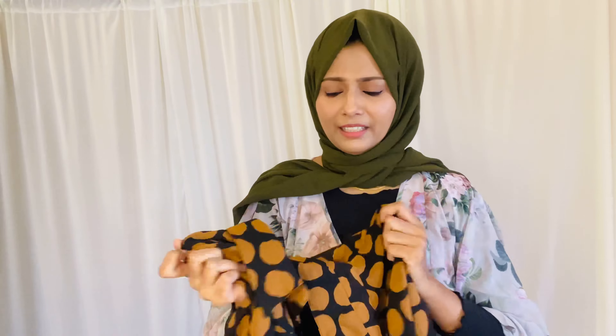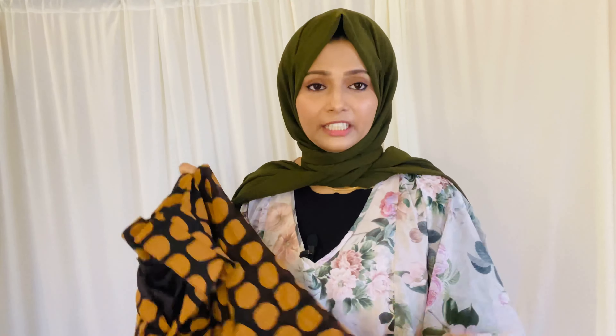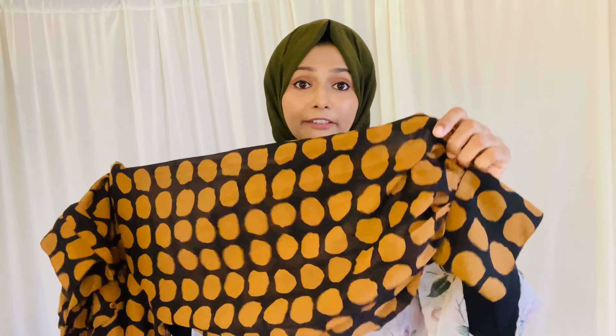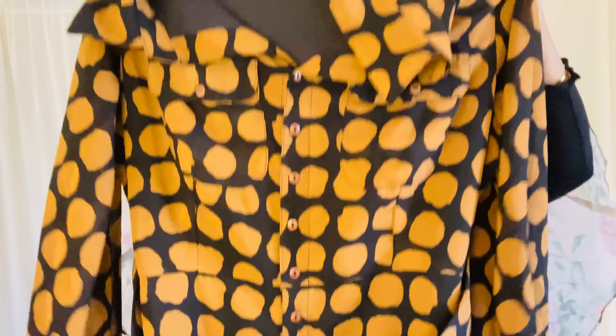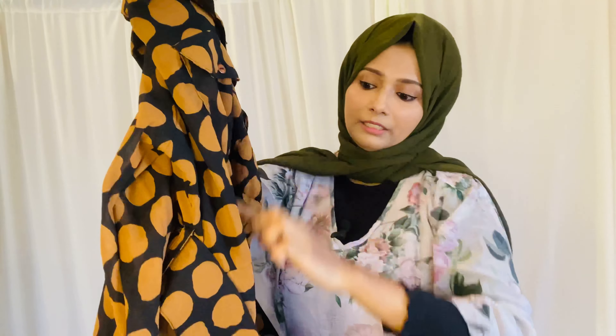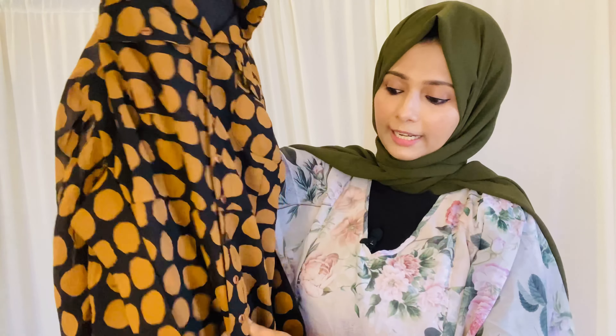The next product is a gem suit. It is a black caramel and round shape. It is a good quality product. This is a full sleeve. It has cuff detailing — it is not a regular sleeve shirt. It has a button on the back, a flare, cuff detailing, and pleats.